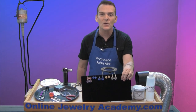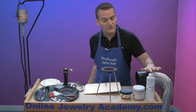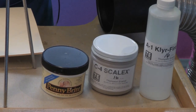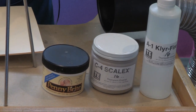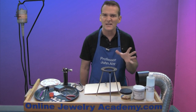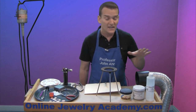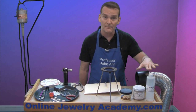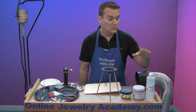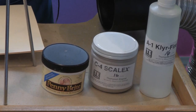Let me put these away and show you the tools that you're going to need. Starting over here, the first thing we're going to need is a material called clear-fire. Clear-fire is basically glue — it won't penetrate the enamel in a negative way, meaning it won't change the color or texture. It will just adhere it to the copper. Keep this material very pure; don't introduce a dirty brush or eyedropper into the bottle.